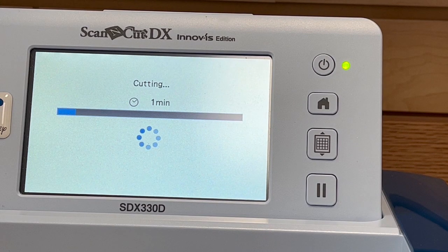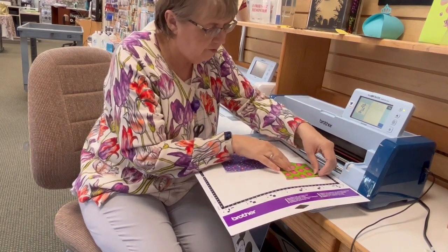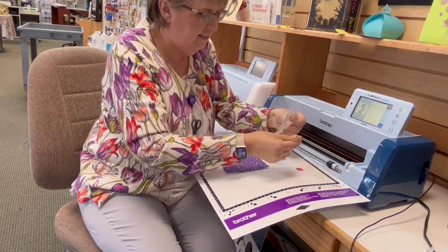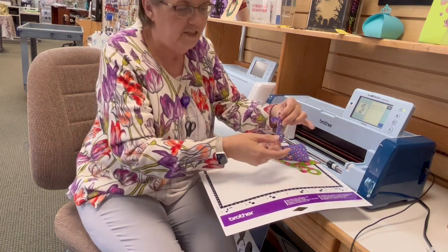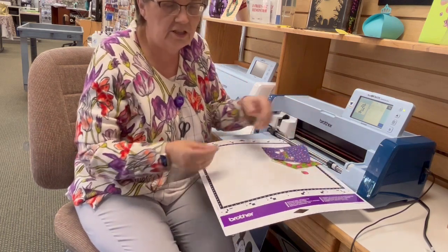This Scan and Cut will test the thickness of my fabric for me, so I don't have to worry about doing a test. But I do sometimes worry if it's stuck on there good enough so that it doesn't pull it off the mat. It's doing a good job. That cut out so fast — I was actually surprised when it was done. So we're going to take it and peel it off. Look at that — there's my E, and there's my T. Let's take this over to the sewing machine and we're going to embroider. I'll probably just embroider one letter, but at least you'll get a good look at how it works.